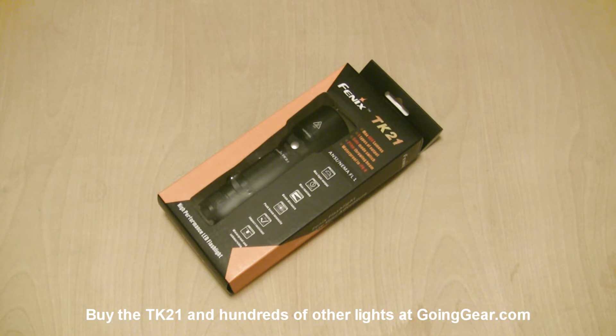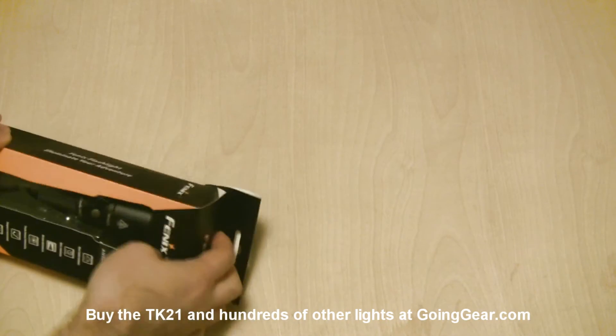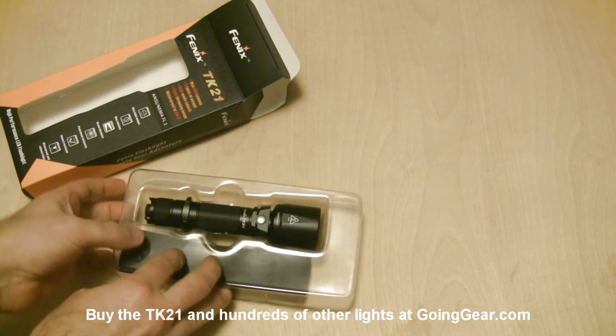Hey guys, it's Marshall from Going Gear and today we're going to take a look at the Fenix TK21. A lot of you have been asking about this so I figured I'd go ahead and do a review as soon as it came in. We just got these in a couple of days ago.